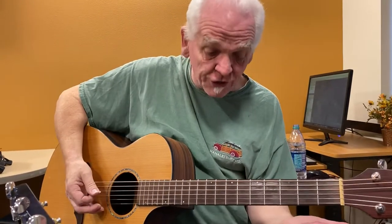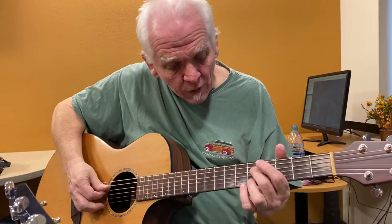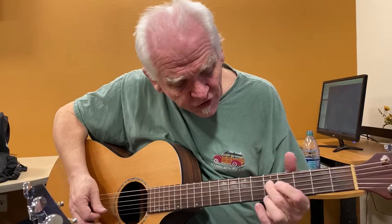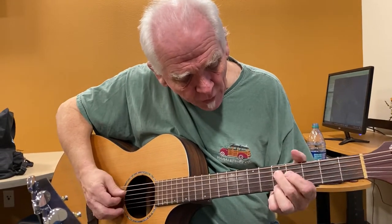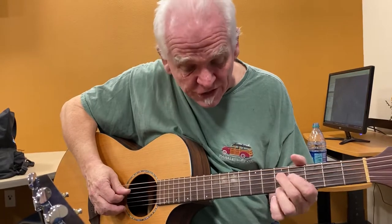Then it takes the guitar solo and we come to the breakdown section. So now we're going to take our middle finger and put it on the D string, and we can use our pinky and ring on the E — and we're both on the fifth fret. This goes into six-eighth time.